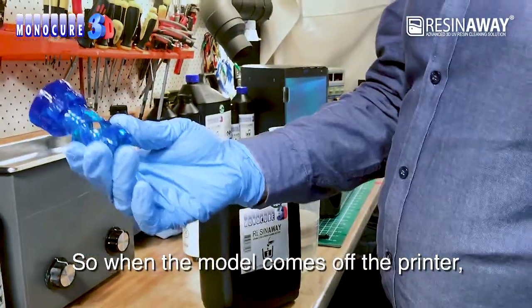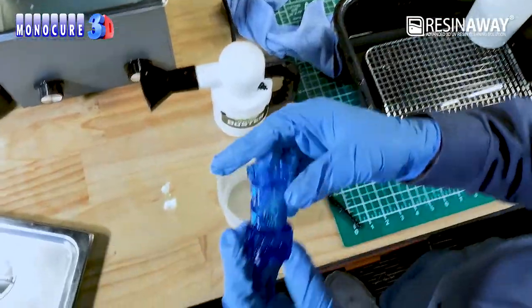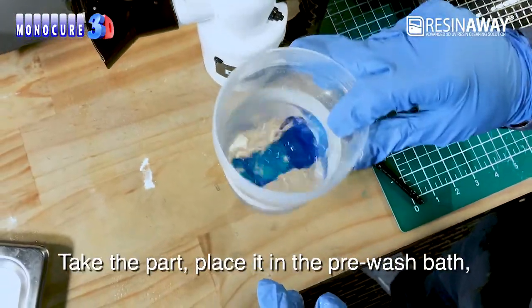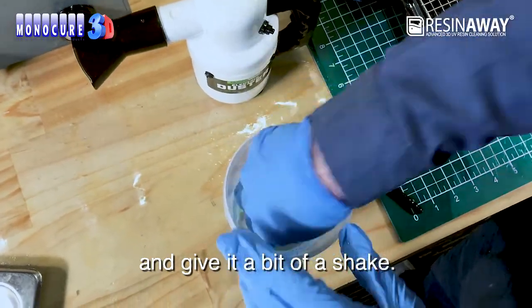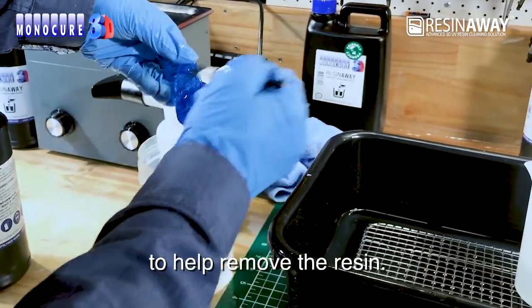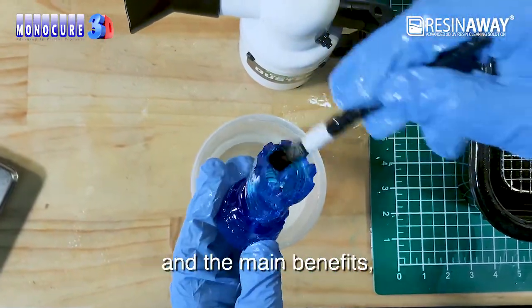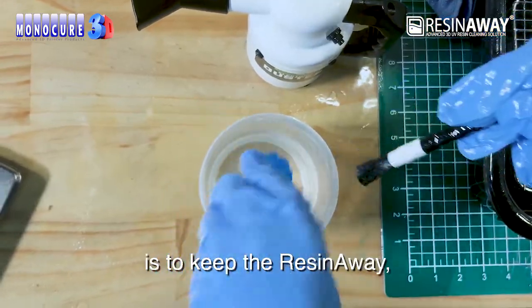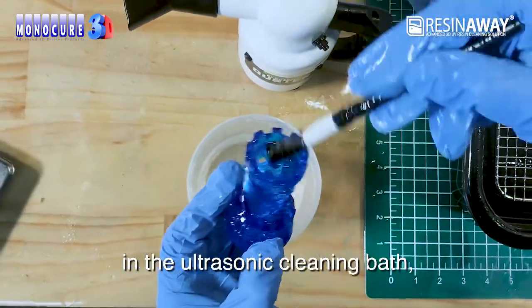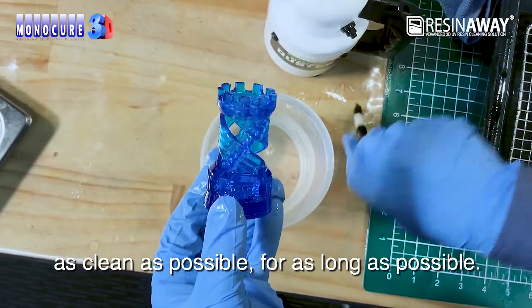When the model comes off the printer, it's obviously covered in resin. Let's get this excess resin off the rook. Take the part, place it in the pre-wash bath and give it a bit of a shake. I also like to use a soft brush to help remove the resin. The idea of this pre-wash bath — the main benefit — is to keep the ResinAway in the ultrasonic cleaning bath as clean as possible for as long as possible.